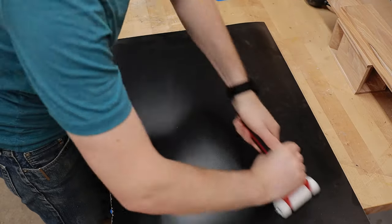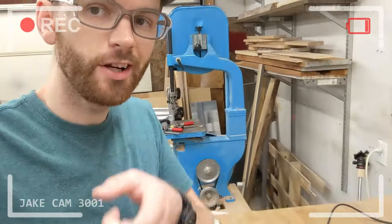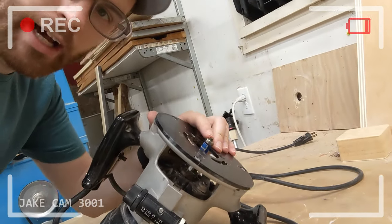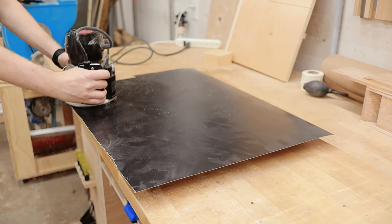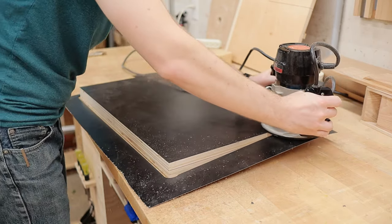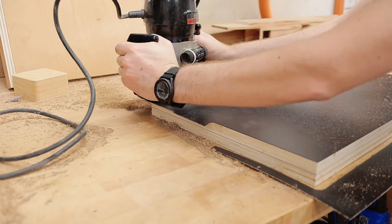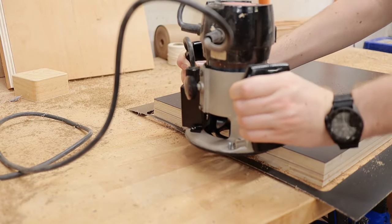With the laminate all glued up, it's time to trim it to size. The way you're going to do that is using a laminate bit or a flush trim bit — this is a bit with the bearing on the top. If you don't have one of these, you're going to want to pick one up; they are really handy for all kinds of different uses. A flush trim bit does quick work trimming the laminate to size — it's almost like a cheat code or something.